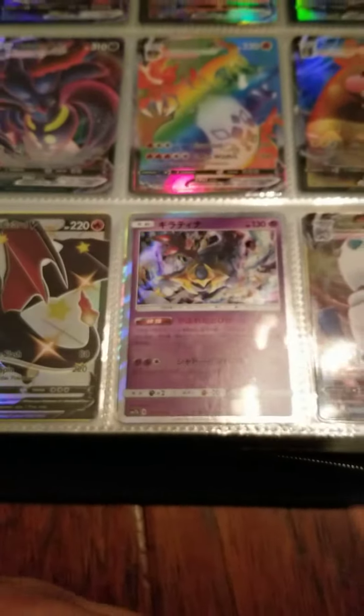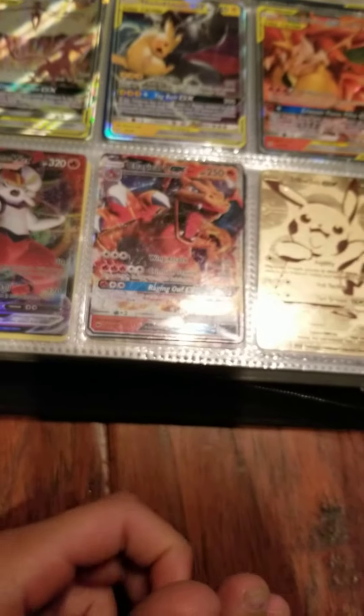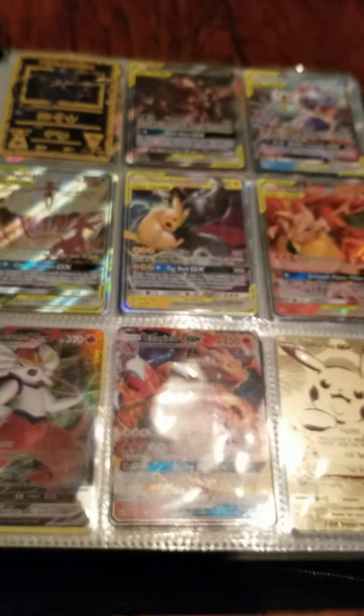Some of these cards are crazy. Like and subscribe if you want, and be sure to turn on notifications. If you want to see more of my Pokemon cards, bye!